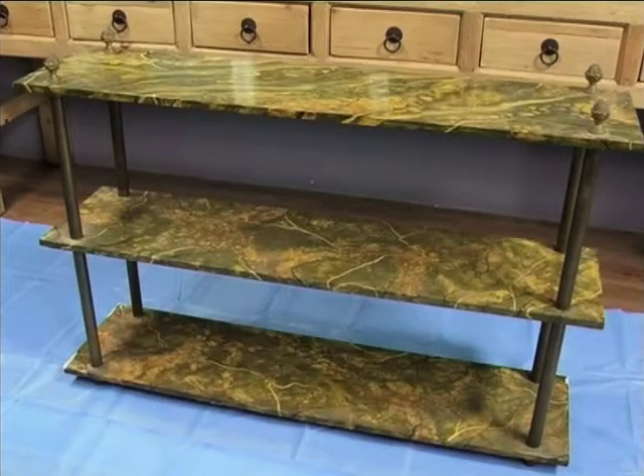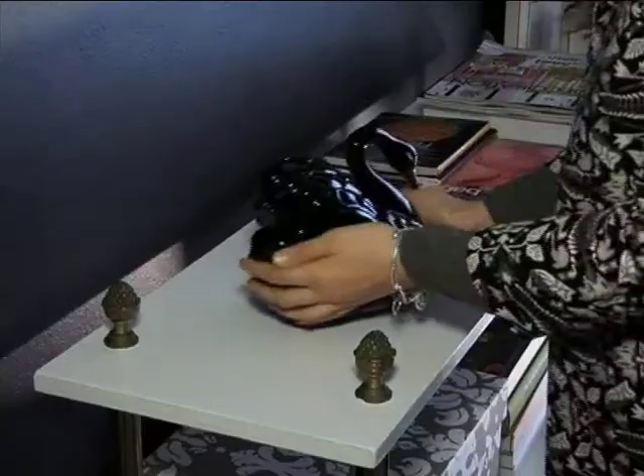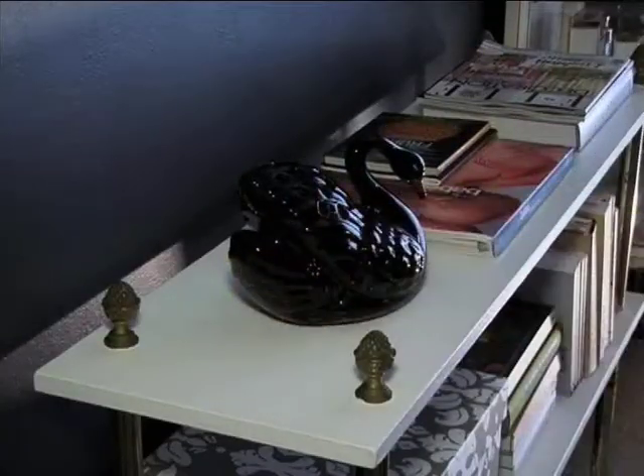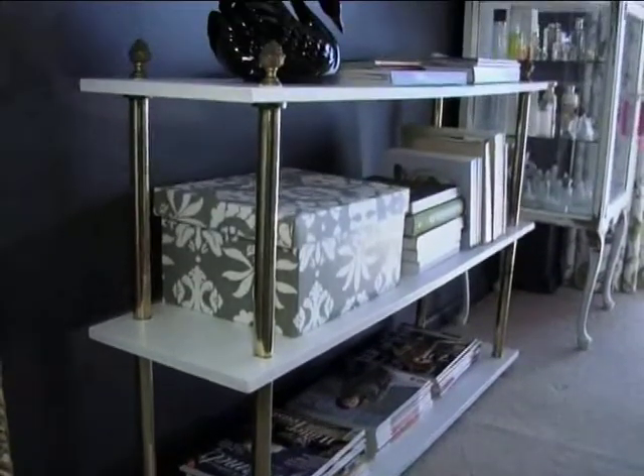A last tip: when choosing a color, always opt for one that complements its surroundings. Matana picked a versatile white that pops against the dark walls. Painting wood furniture is a budget-friendly way to breathe new life into your home and have fun in the process.